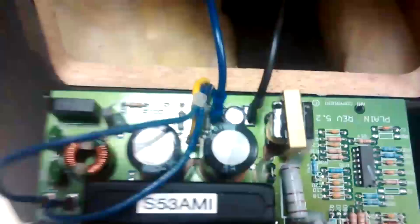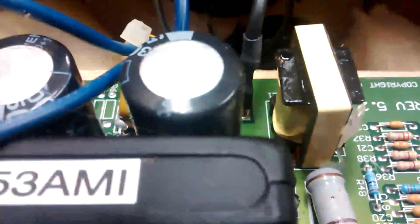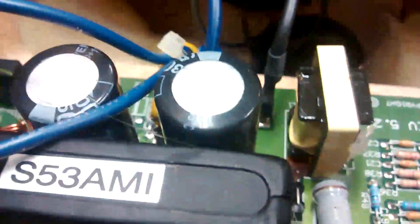When we open it up, we can see down here the power transformer, and then here on the top the main filter capacitors, and one of them is already bulging. So this one is for sure failing — it has lost capacitance and probably increased ESR too.